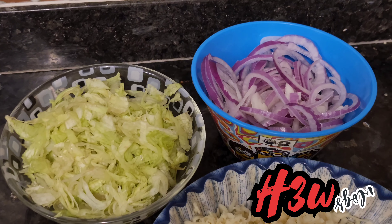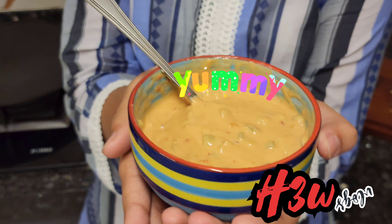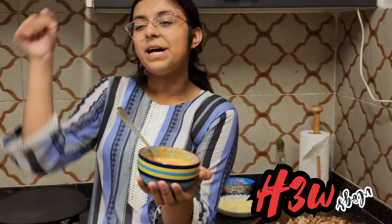I also have shredded cheese, chopped lettuce, and cut onions in rings. I've made my sauce together — this is my mom's secret sauce! If you want to know the recipe, make sure to tell me in the comments and I will let you know.